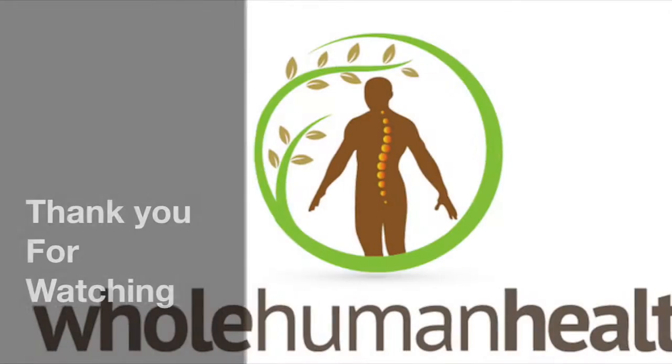I'm Dr. Dave Hopper with Whole Human Health. Today I'm going to show you how to do tube bounces. Tube bounces are very similar to tube chews, however with tube bounces we're going to keep the jaws of the muscle a little bit tighter and we're not going to let our mouth open quite as wide. So, let's go.